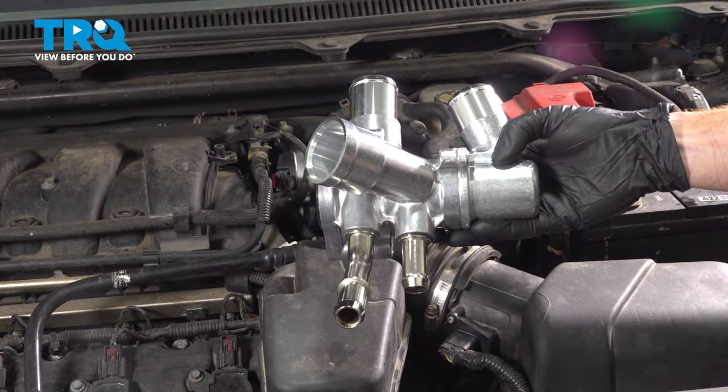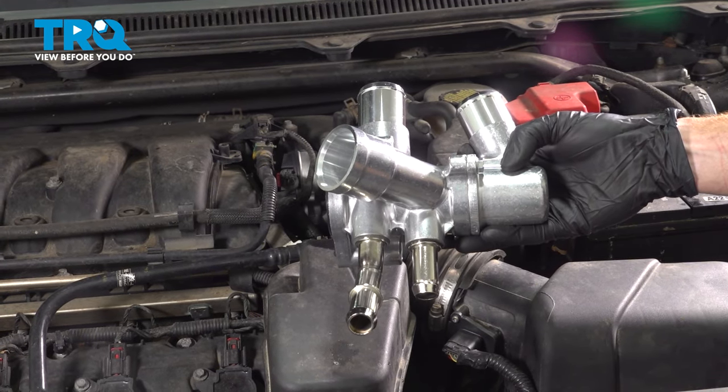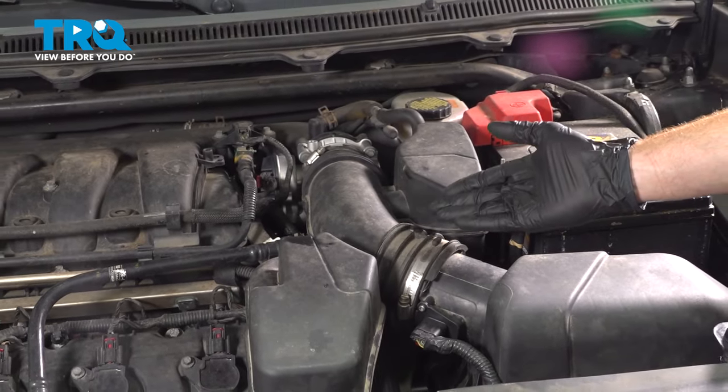In this video, we will show you how to replace your thermostat with housing assembly on this Ford Explorer. This will be mounted to your engine. Let's get into it.